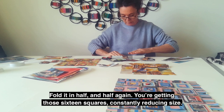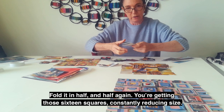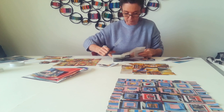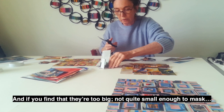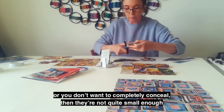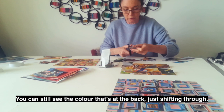Then go to your smaller next layer up — exactly the same. Fold it in half and half again so that you're getting those 16 squares, but they're constantly reducing in size. Cut them out. If you find that they're too big, not quite small enough to mask, just trim them a little bit so that you can still see the colour at the back just shifting through.